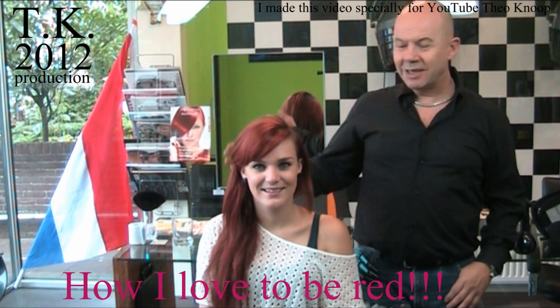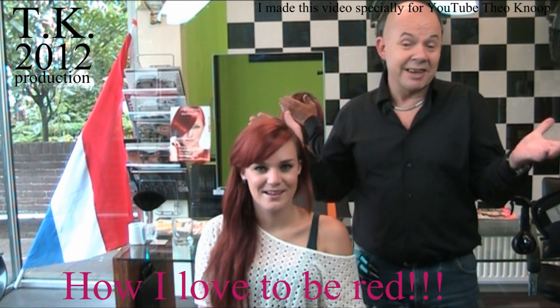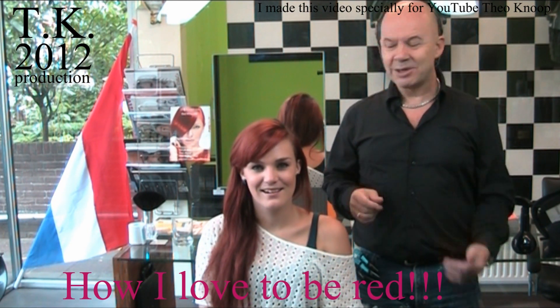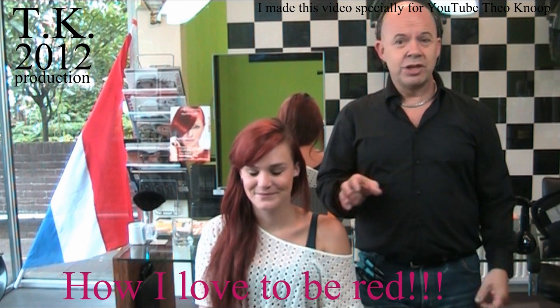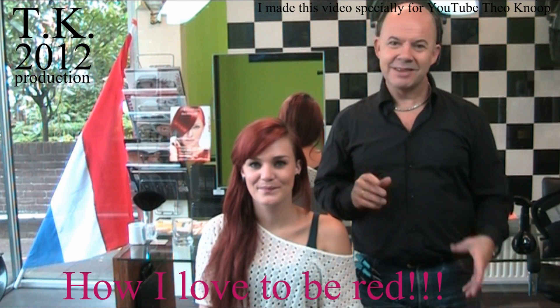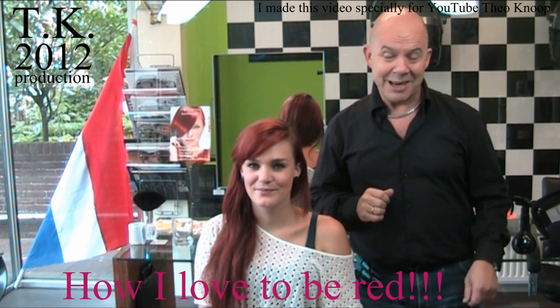Hello, today I'm going to do Aline's hair. She will be red again because red is a sensational color and it looks good on her. I'm going to cut a little bit off, not too much because she loves long hair, but she will be sensational red.